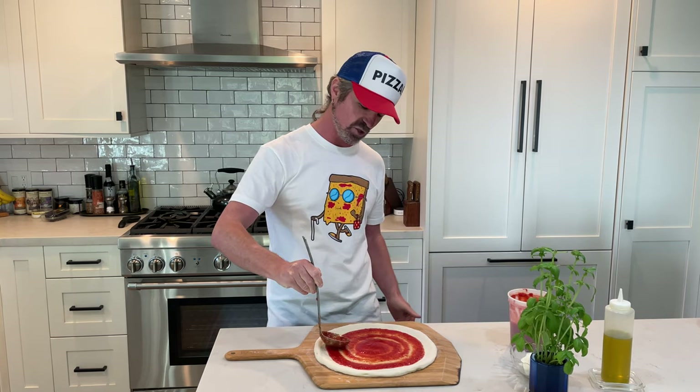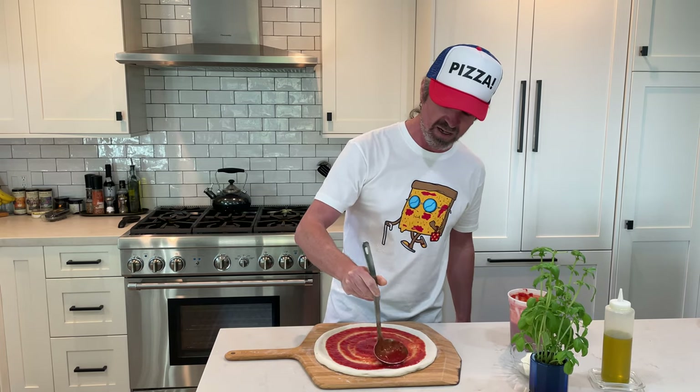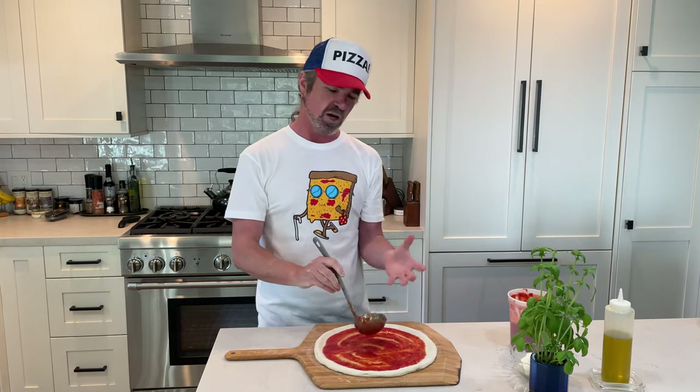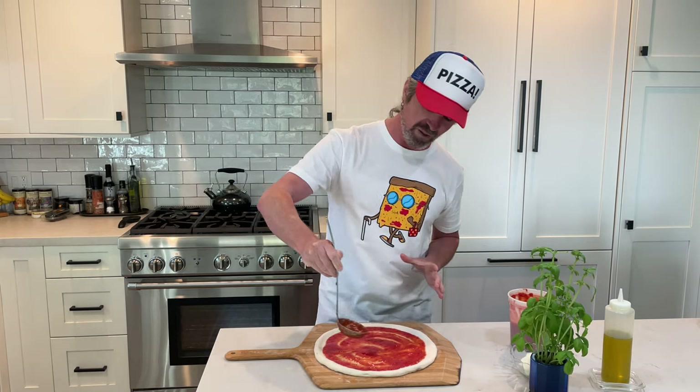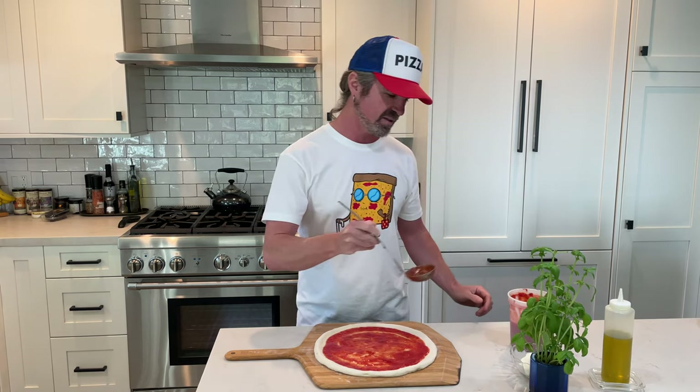It's really good to be able to control the portion because you don't want too much sauce. You just want a nice good slick of tomato sauce across the whole dough. I dump in one full ladle bowl then go with a circular motion spreading it all around so you get nice coverage. This is looking good to me.